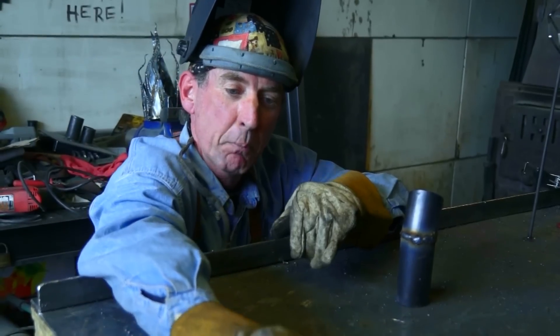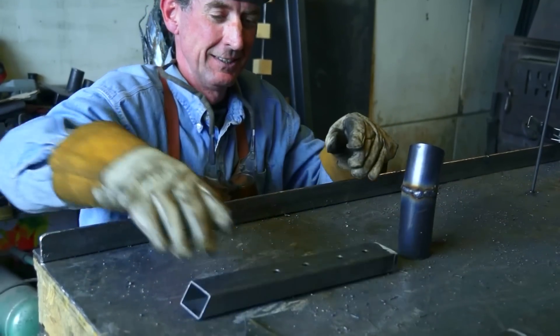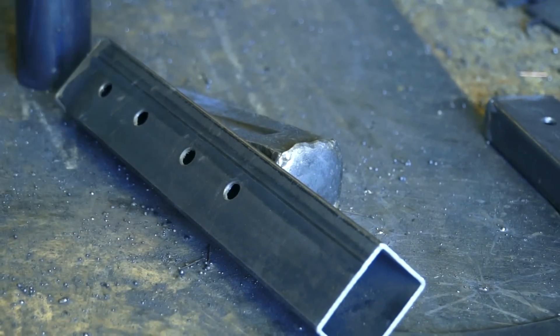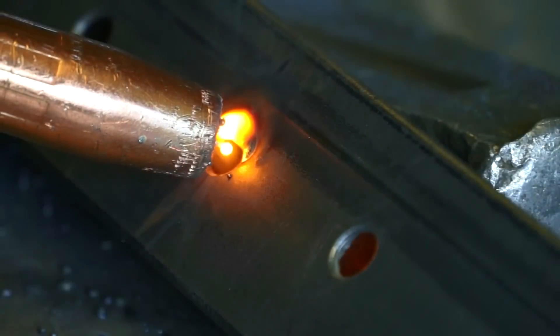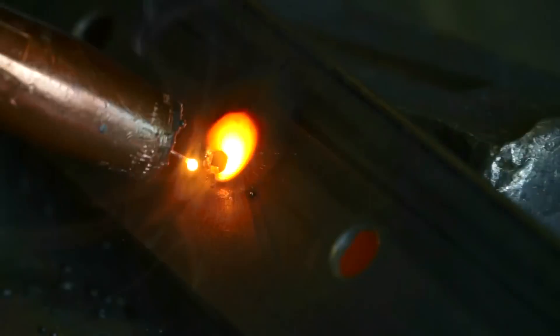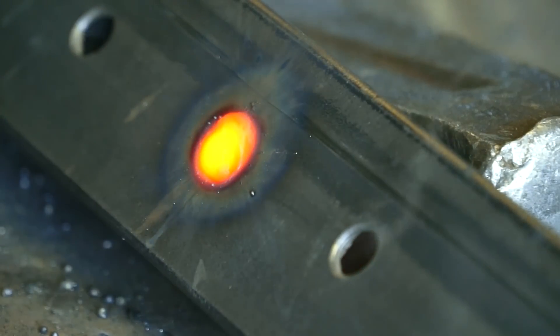But let's say you've misdrilled a part and you need to fill one of these holes - check this out. I like to tip the piece up on edge to allow gravity to pull the pool down each edge as I weld. Once again, pay attention to the heat, working it from side to side. It's just as easy as that.